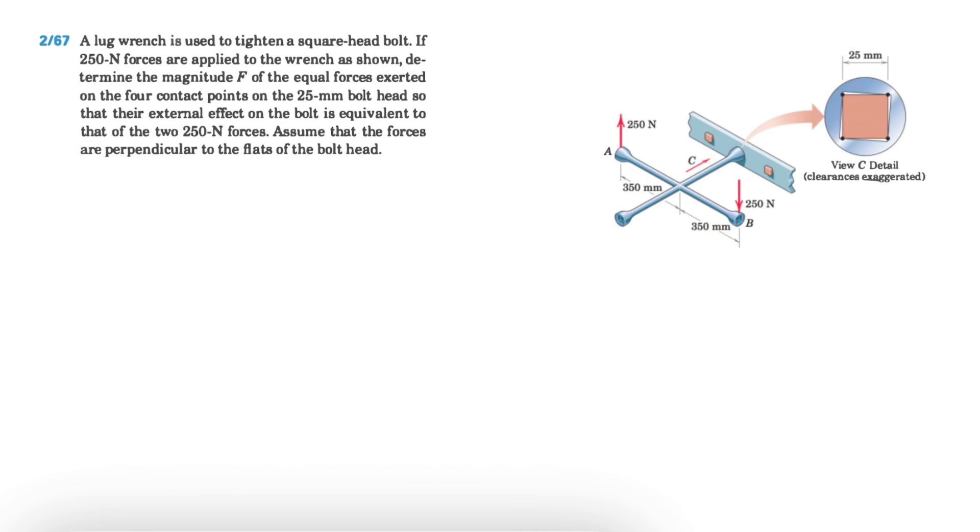Welcome back. We're going to be solving question 67 from chapter two of the Meriam textbook. We have a wrench used to tighten a square head bolt, and we know the applied force F is 250 newtons. We need to determine the magnitude of the equal forces applying on the four contact points on the 25-millimeter bolt head.